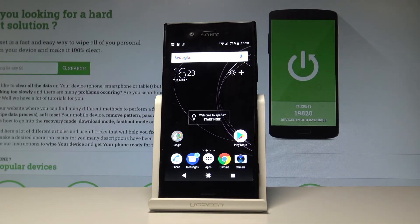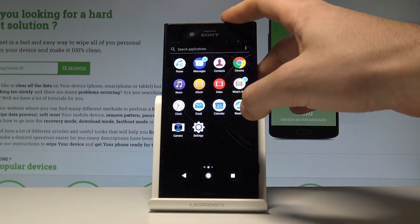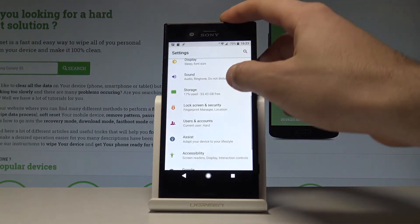Here I have the Sony Xperia XZ1 and let me show you how to set up the fingerprint protection on this device. To start, use the apps icon to find and select Settings.